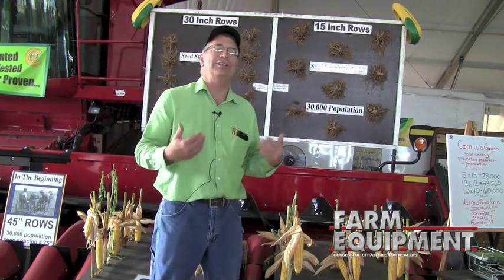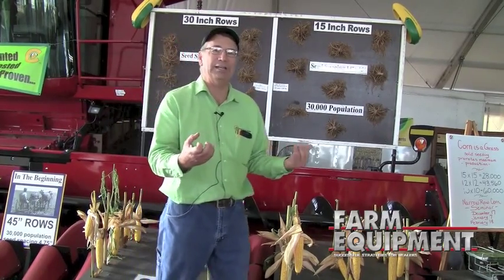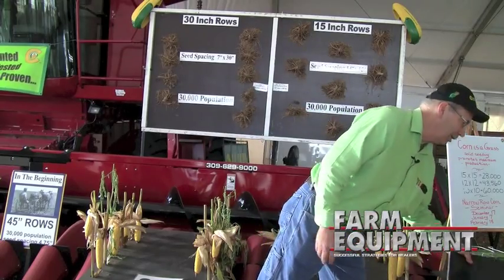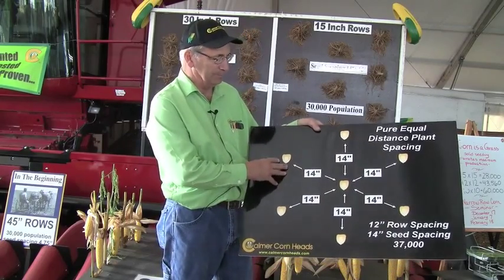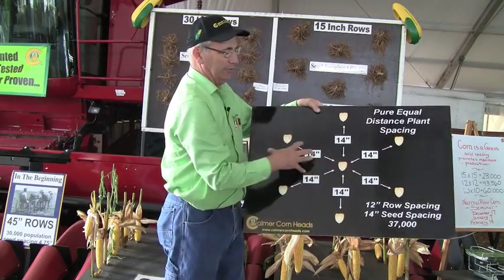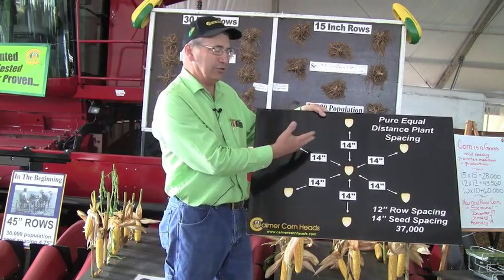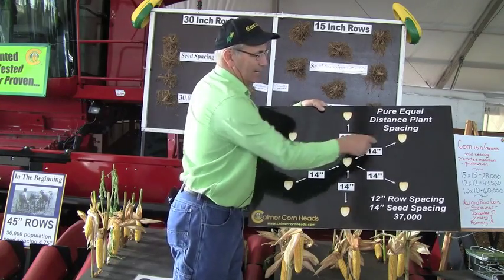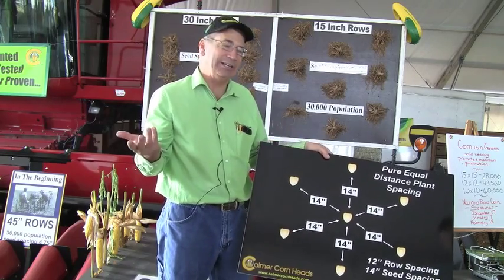So what we're looking at doing as we move to the future, even from 15-inch rows, is going to higher and higher populations with certain genetics. One of the new things we're playing around with is growing corn in 12-inch rows — here's a corn row, another corn row, and another corn row, all 12 inches apart. They're planted in a diamond pattern so that the plants are half a cycle off, meaning there's always 14 inches to every corn plant. That's pure equidistance, and that's about as perfect as you could get it.